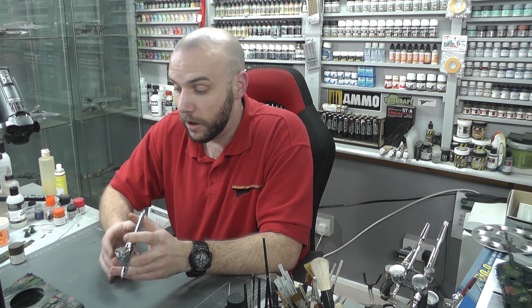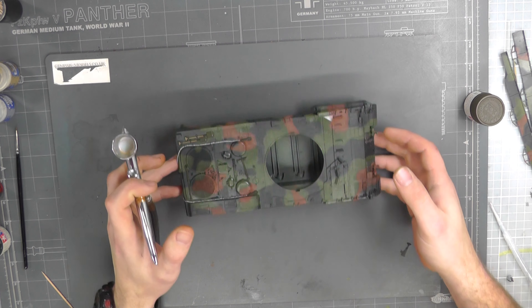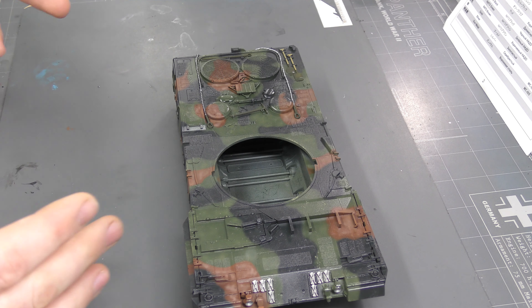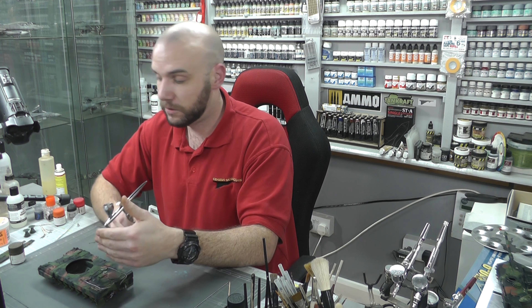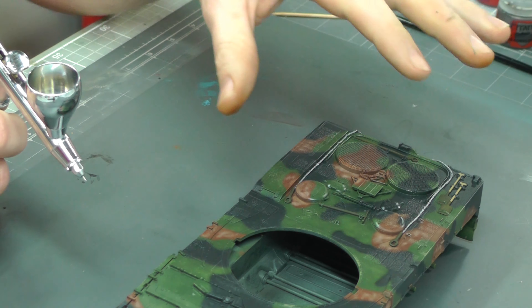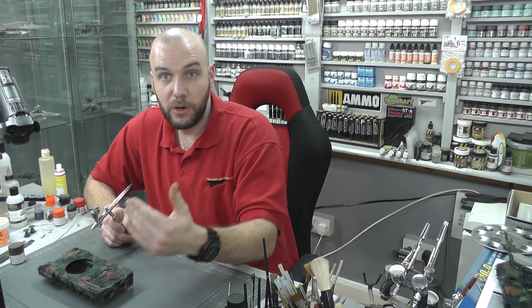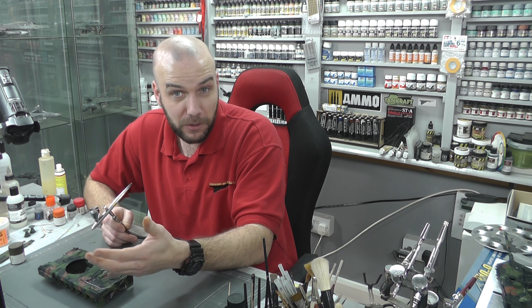So we're just going to do some basic spraying here. First off we're going to start with our airbrush at around 20 PSI, and a nice pot in which to pour this in. As you can see this is a bit of an old pot — if you leave this for a certain amount of time you've really got to crack the lid off and twist it because it does dry on the lid, but I did manage to get it off without needing tools.